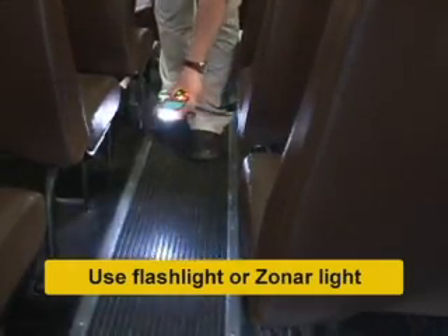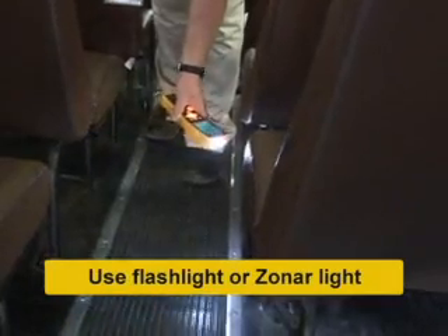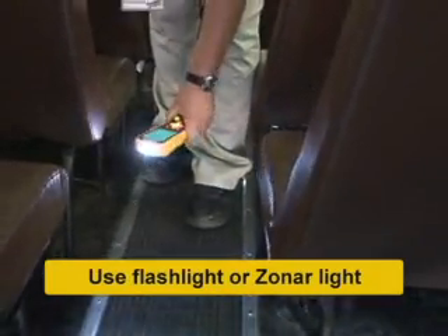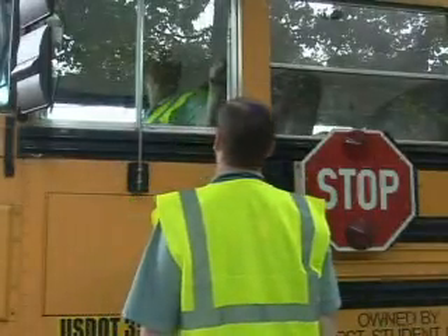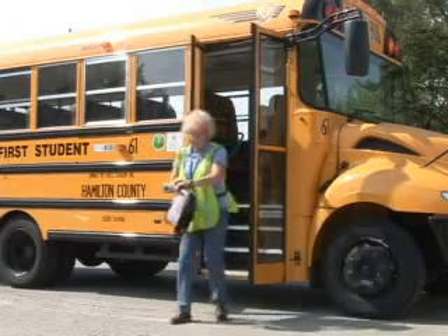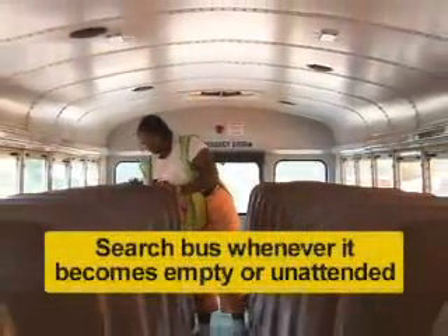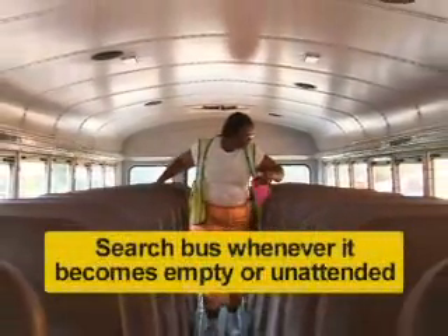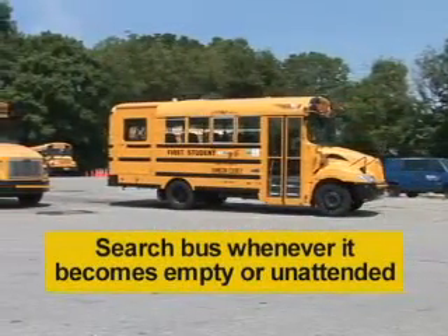Low light conditions in the early morning or late afternoons, and when parking inside or in a shaded area, can make searching difficult. In those cases, use a flashlight or a sonar device light if equipped. In some cases, sleeping children have been left because the driver was either distracted when parking or when they hurried out of the bus for personal reasons. Search the bus for sleeping children every time your bus becomes empty, before going on to the next school or returning to the yard or your park-out location.